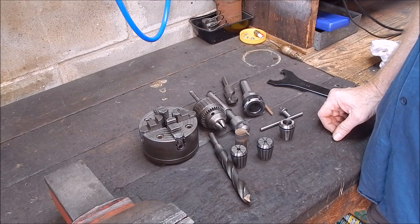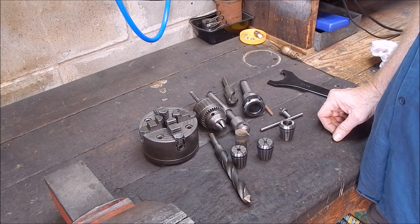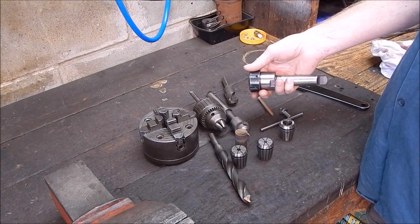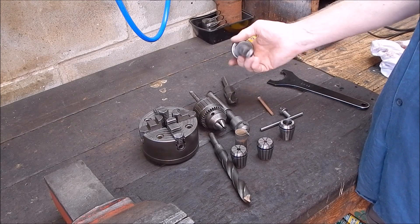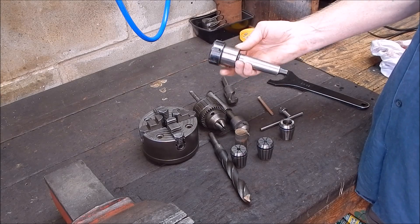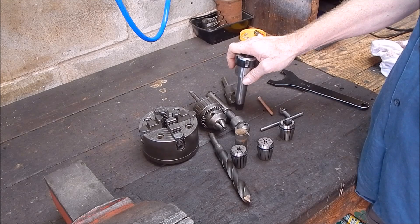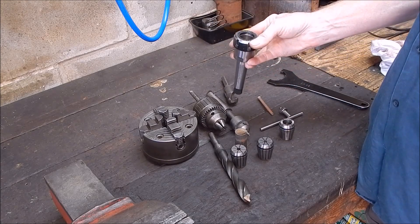A lot of beginners are hesitant to go down the collet path — they don't want to take the chuck off and deal with the hassle. But collets aren't expensive these days. You can get a good ER32 set — the morse taper mount and a set of collets — for a similar price to a good quality chuck. And the ER system is almost certainly going to be good quality; I haven't seen too many dodgy ones, they all seem to be pretty well made. I'll show you how to tackle it without going in over your head or having to make drawbars right away.